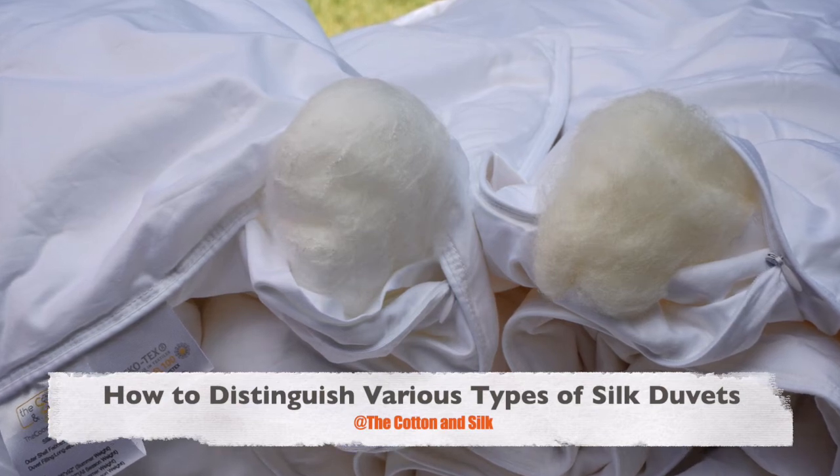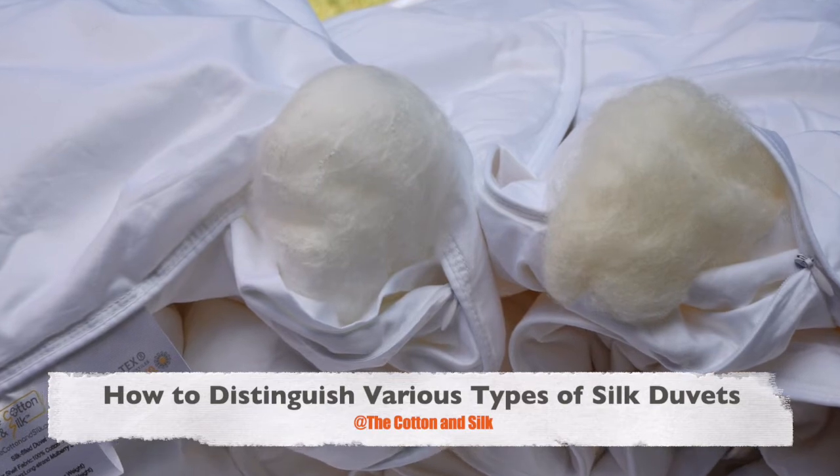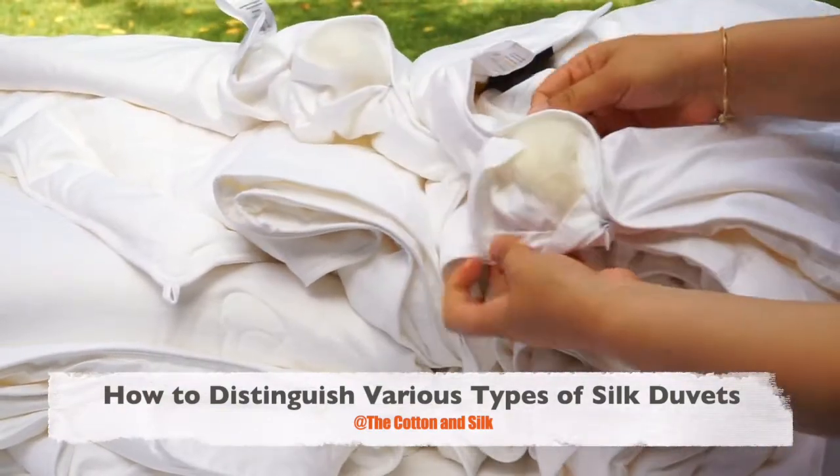There are different types of silk duvets on the market. Some merchants sell them as shoddy, not clearly marked, or even claim wild silk as long strand mulberry silk. How to distinguish various types of silk duvets?